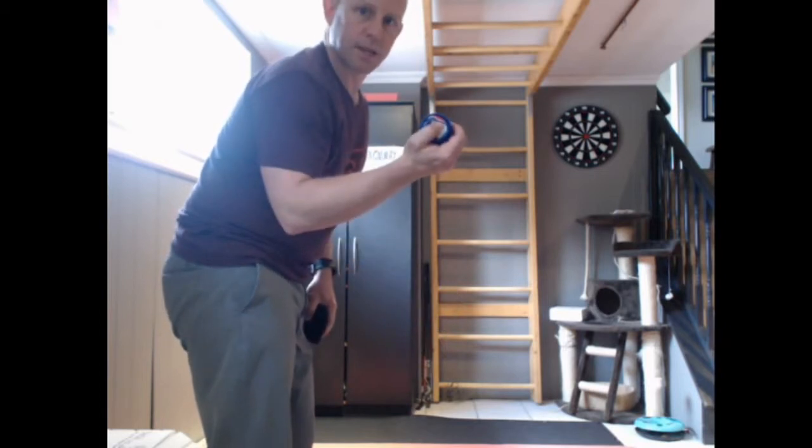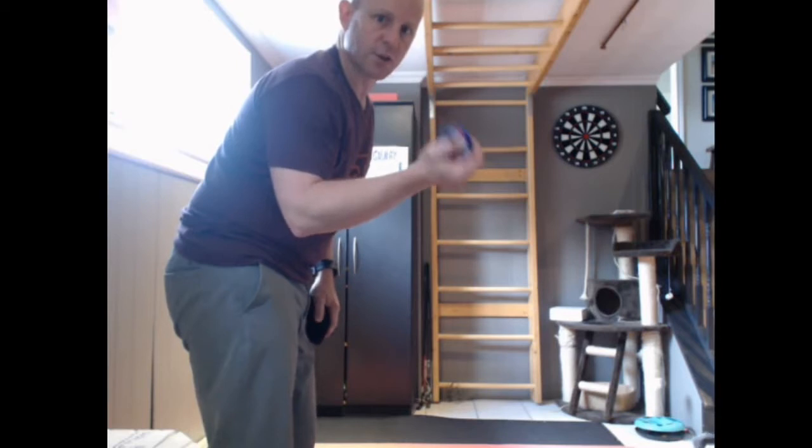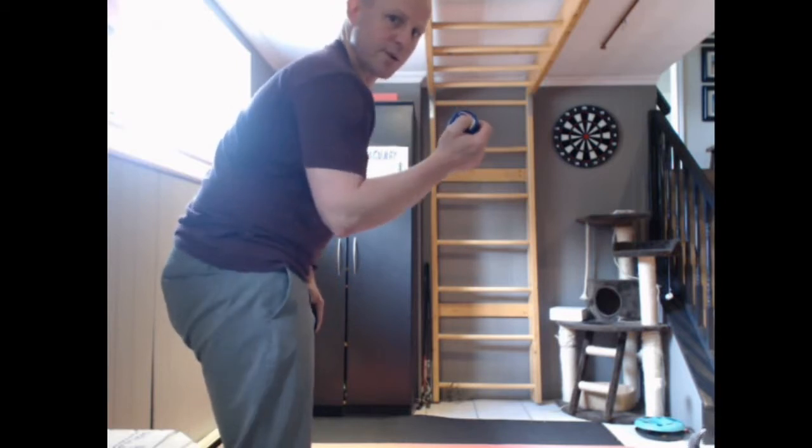We're using socks because we're playing indoors because of the polar vortex today. It's freezing outside and there's snow on the ground, so we're playing indoor bocce.